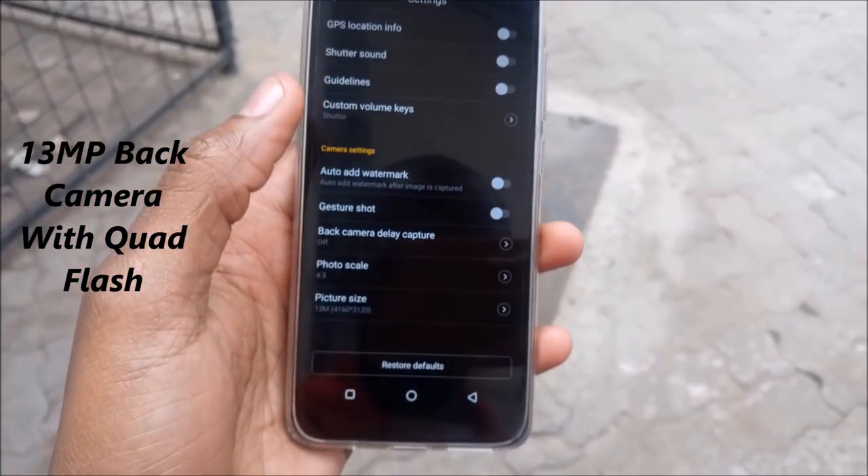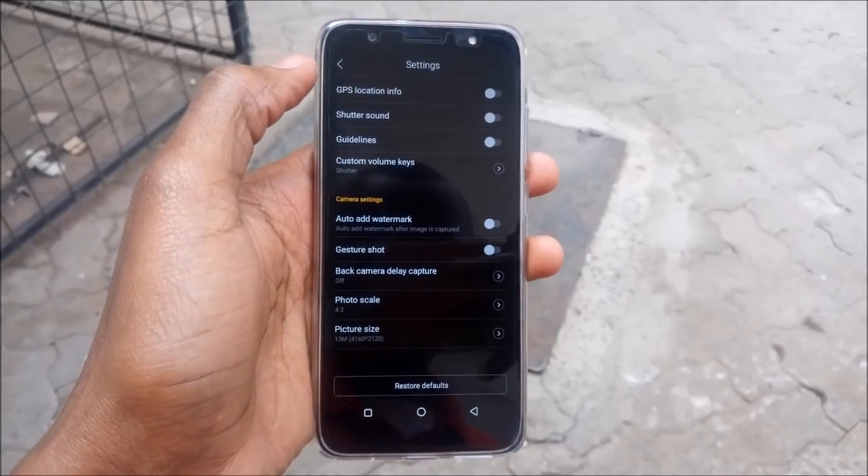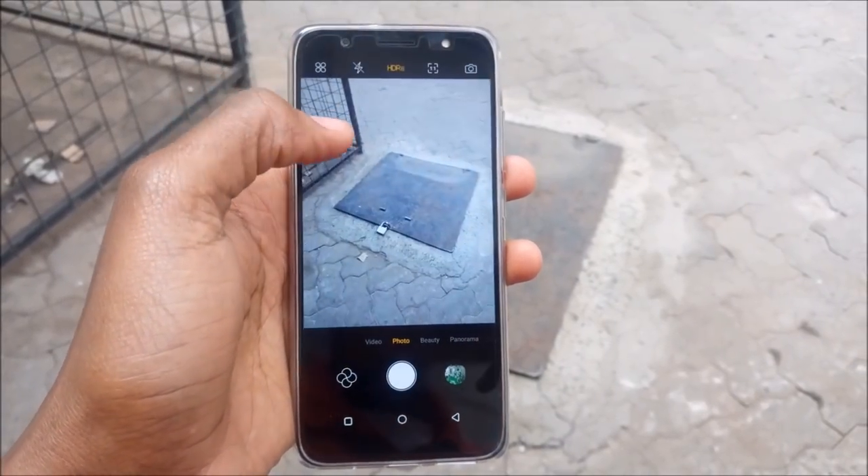The Tecno Camon CM has a 13MP front camera with flash and a 13MP back camera too, with quad flash.